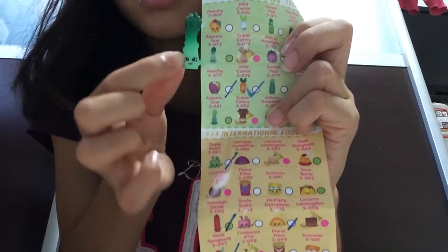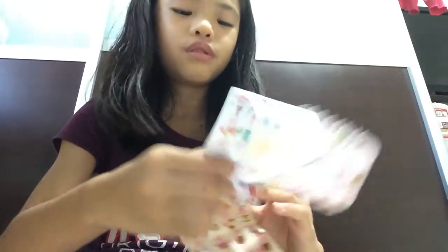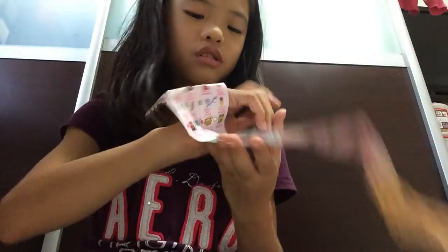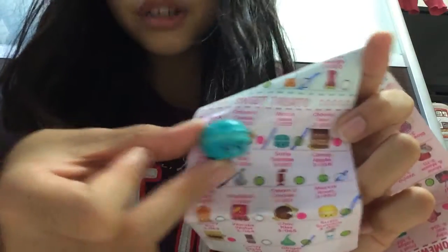I like Wave 2 Shopkins more than Wave 1, but I like Wave 1 too! Here is the Purple Plate Shopkins — nice. The Purple Plate Shopkins is in the sweet treat section. And there were some rare Shopkins in there too — so here we go.